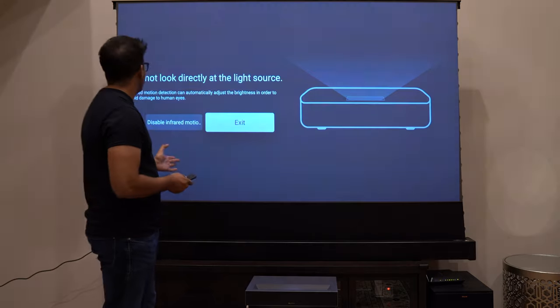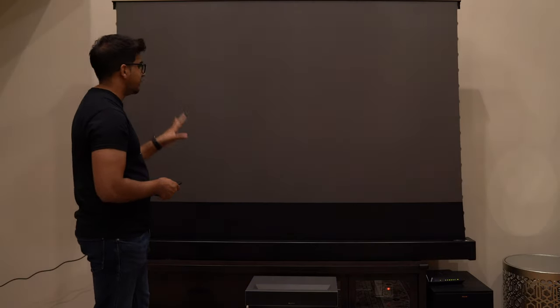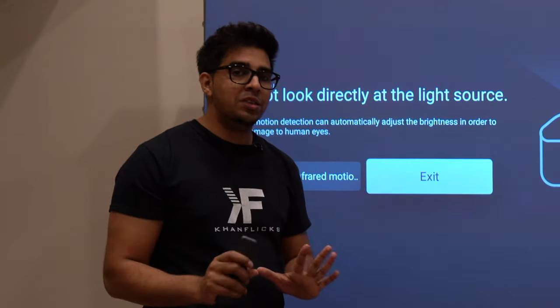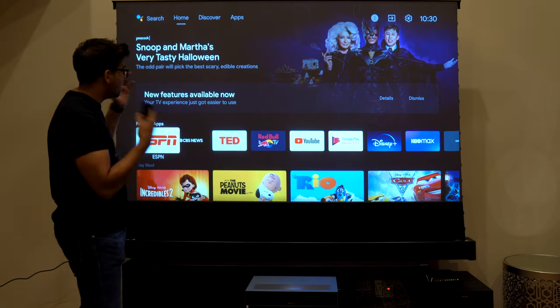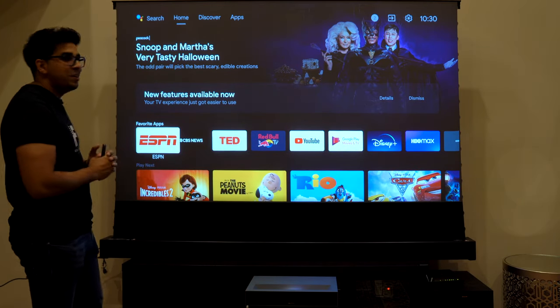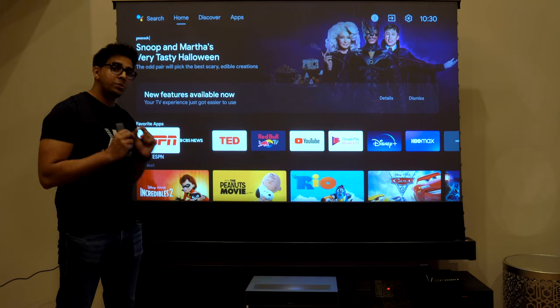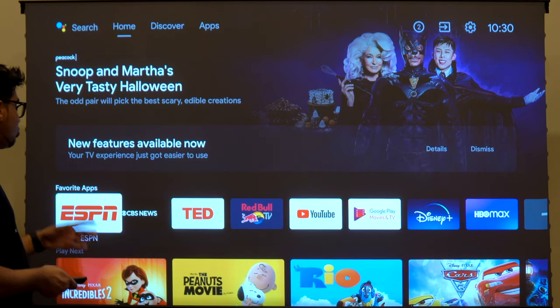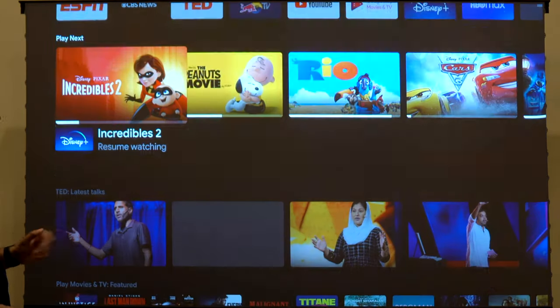It is booting up and it says 'do not look directly at the light source' — that's because I'm kind of in the range, so it's designed as a safety precaution which you can technically disable if you wish to. Wow, this is actually a very high quality crisp screen. It is shooting at a 4K projection and you can see it's got a nice hub showcasing all the different apps.